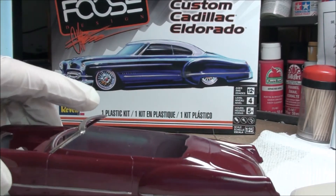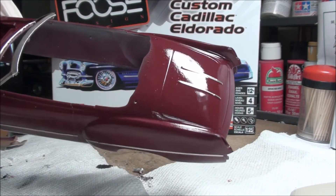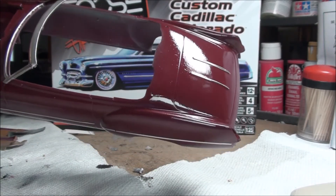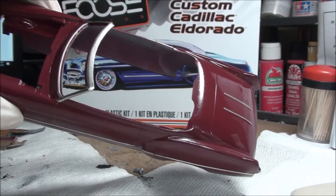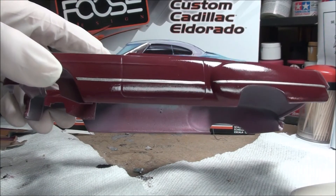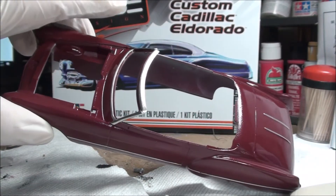The body has been clear coated — it's got some texture to it but not much. I'm just about to get started wet sanding and then we'll polish her up. It's coming along really well.